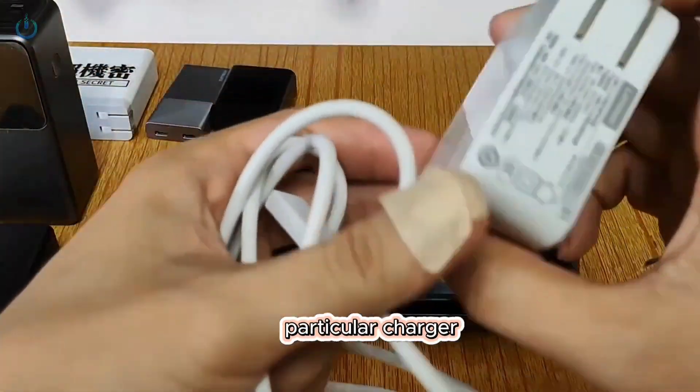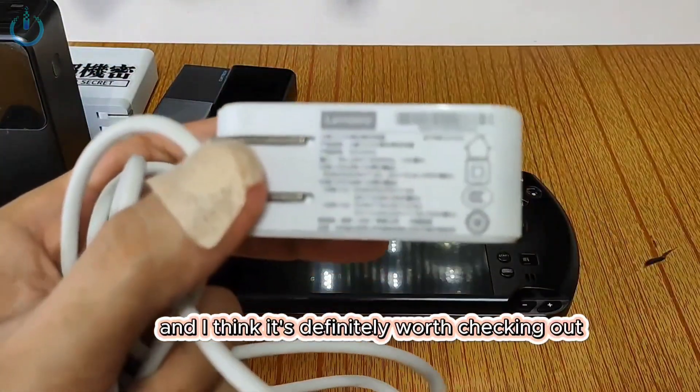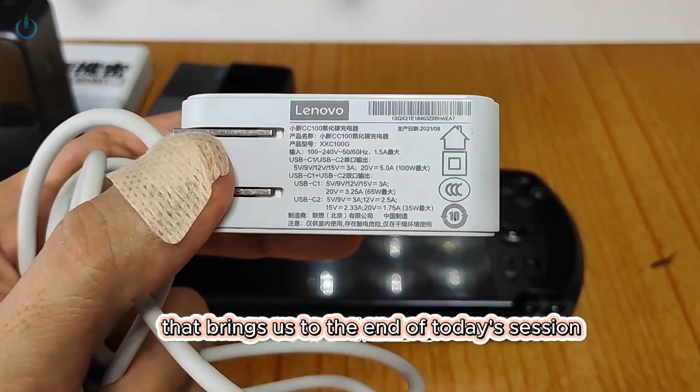I highly recommend this particular charger and I think it's definitely worth checking out for everyone. That brings us to the end of today's session. Thank you.